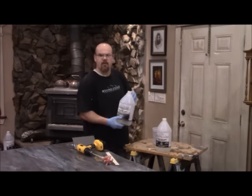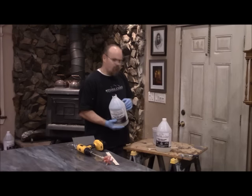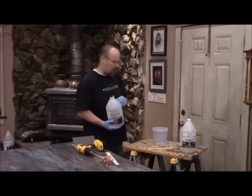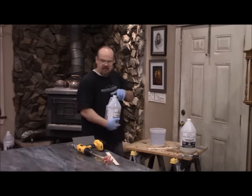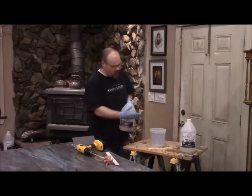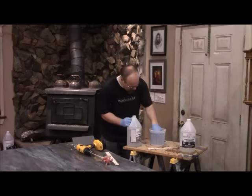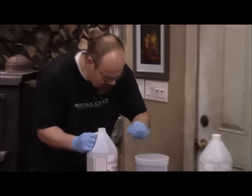We start with Part B, the hardener. It's a less viscous material — more runny than Part A — so I put it in first, then we put Part A on top. I'm going to do one quart of Part B and one quart of Part A, since I found out this whole top only required two quarts. I like to look right into the cup at the measurement rather than trying to follow lines from the side — I just have better luck looking straight in.